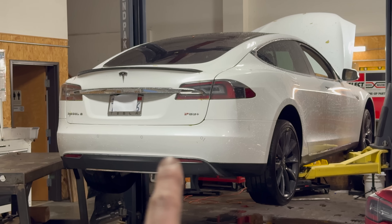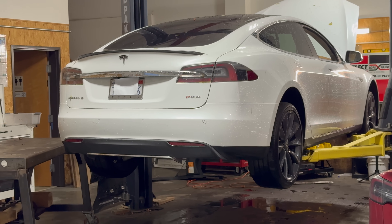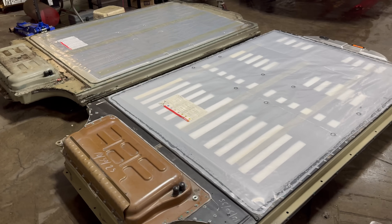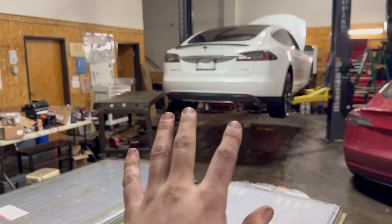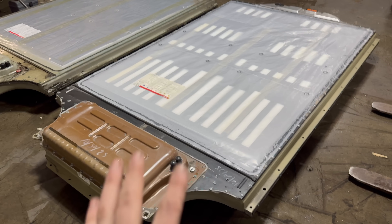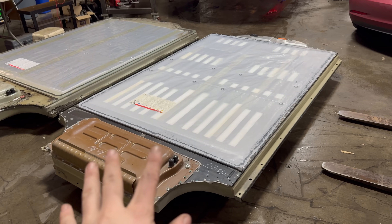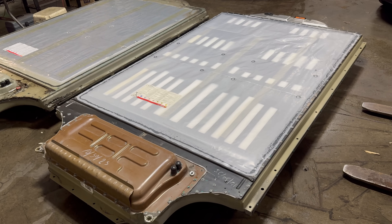This right here is a 2014 Model S P85 Plus. For those of you in the know with older Teslas, Tesla never equipped a rear-wheel drive Model S with a 100 kilowatt-hour battery from the factory. So this is actually going to be my first time swapping a 100 kilowatt-hour pack into a rear-wheel drive car. I know it's totally doable — there are folks that do it all the time — but this is going to be the first one I've personally done.